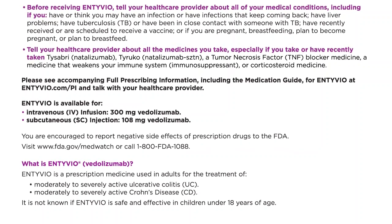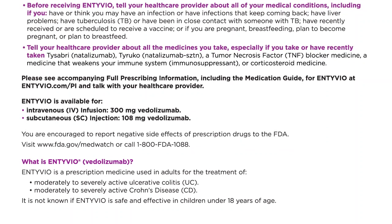What is Intivio (vedolizumab)? Intivio is a prescription medicine used in adults for the treatment of moderately to severely active ulcerative colitis (UC) and moderately to severely active Crohn's disease (CD). It is not known if Intivio is safe and effective in children under 18 years of age.